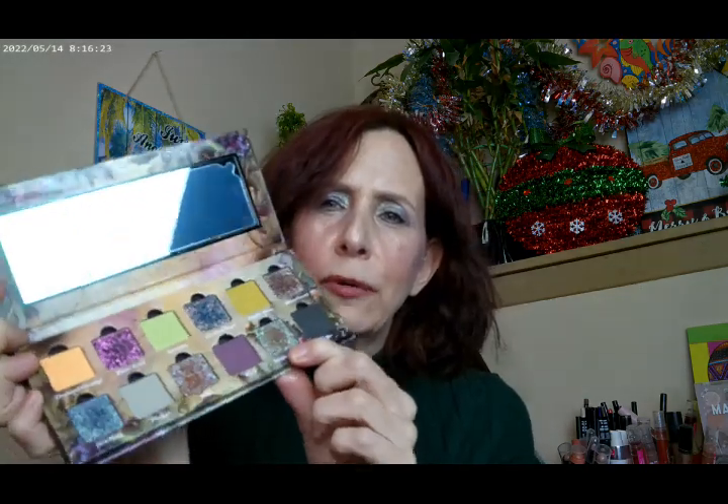I went ahead and put the blue shade on the outer corner. And then I used this shade as well, which comes out to be sort of a brown-purple-blue kind of duochrome, and I went ahead and put that on the inner corner. I think the whole look turned out really pretty. I also used an Amrite eyeliner in light blue.